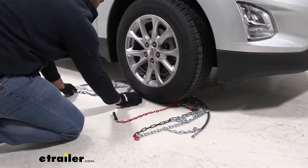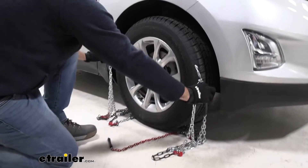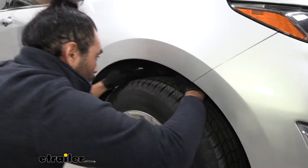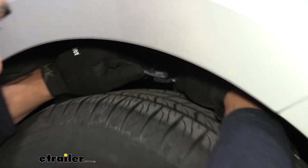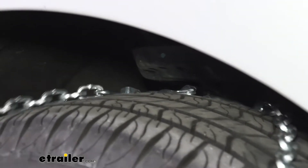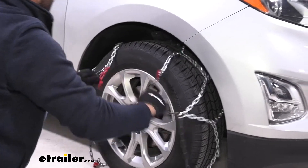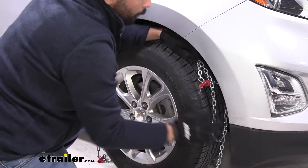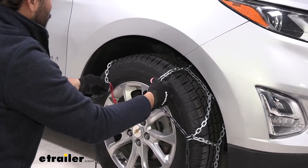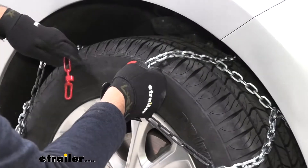Make sure we have our important connections out here. Then we're going to come around the back and slide this hook. I'm just making our adjustments here, making sure that the middle part of the chain is in the center of our tire.